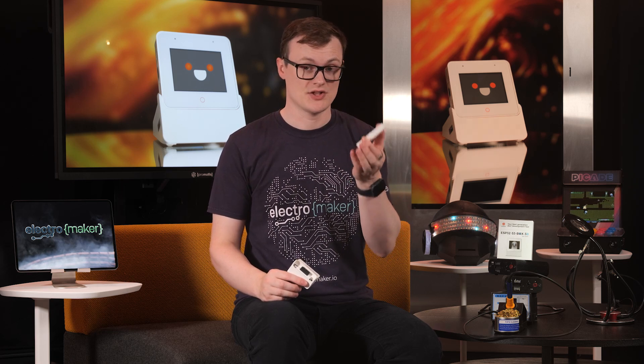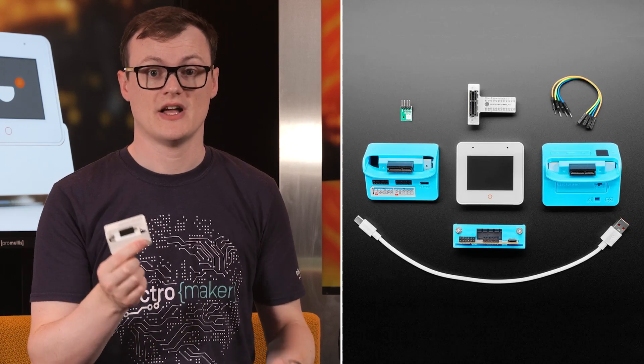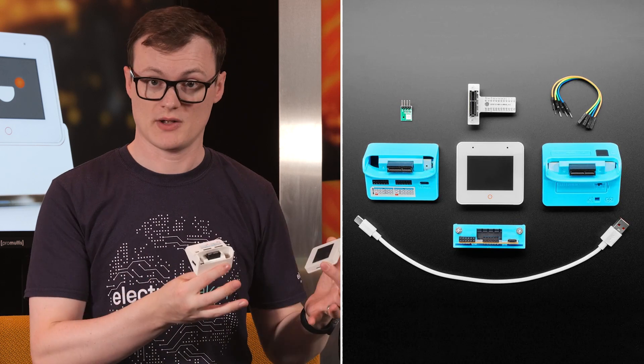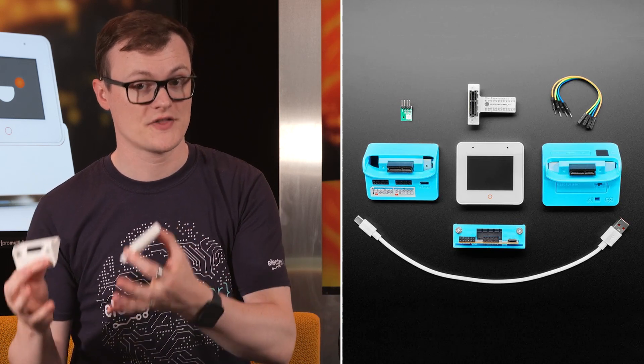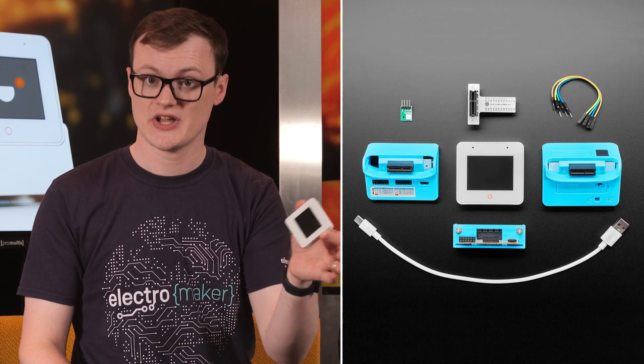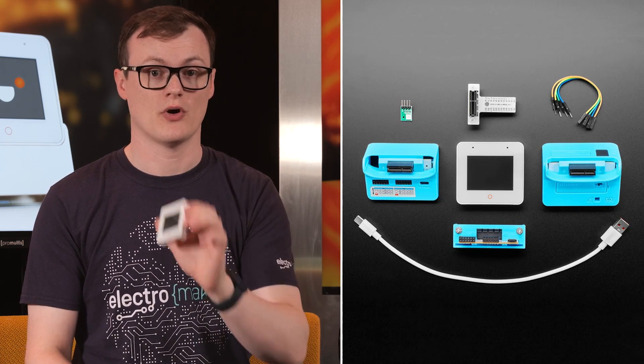Being a modular kit, the ESP32-S3-Box3 integrates the main CPU, which can operate on its own holding the ESP32-S3, a dock which acts as a stand for the main board, a sensor board which allows for working with numerous sensors, a bracket which allows for the main board to be connected to other devices, a small breadboard extension that allows the kit to be connected to breadboards, a USB-C power cable, and an RGB LED module with DuPont wires.